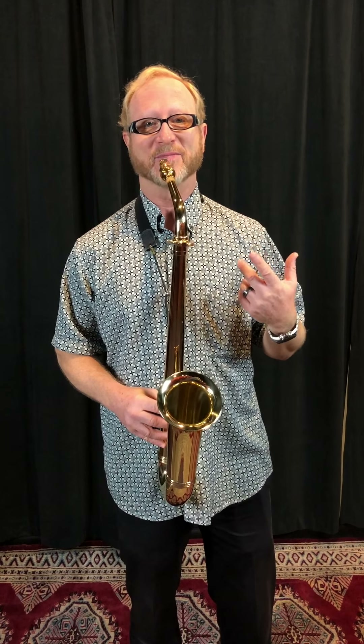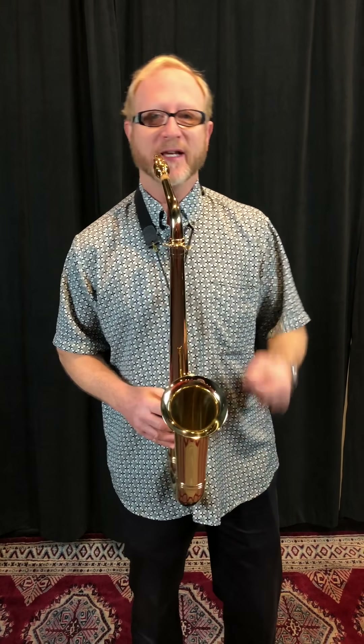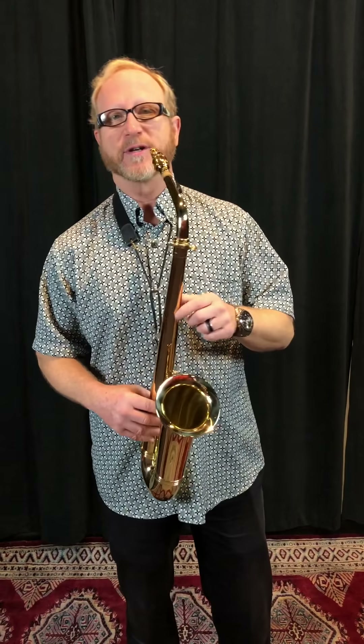I tell people when I'm trying to get them to play notes they have never played before — high notes — just raise your eyebrows. And contrary to popular belief, I do have eyebrows, you just can't see them. But I'm raising them when I get up to those crazy notes that I can barely hit.